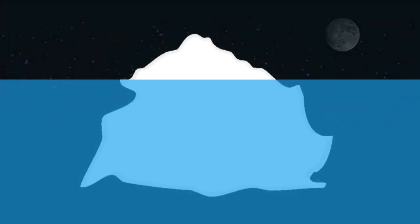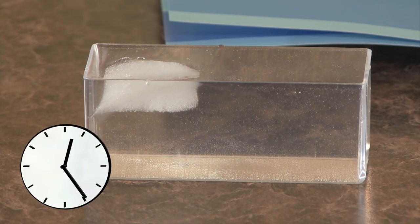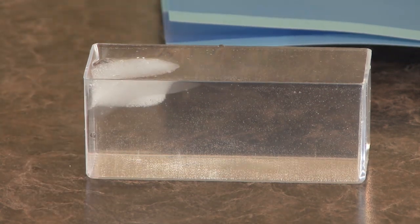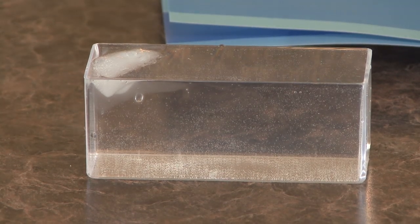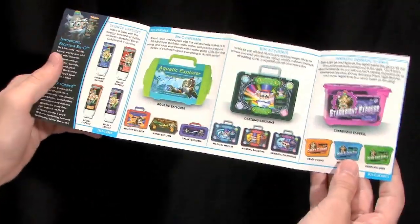Now let me tell you why that happens. Ice is slightly less dense than water, which means it weighs less than water. This allows the ice to float slightly above the surface of the water. As the ice melts, it takes on a liquid form like the water. However, the water formed takes up less space than the ice. Therefore, the beaker does not overflow. The water molecules clinging to one another also create water tension, preventing the water from flowing over the edge of the beaker.